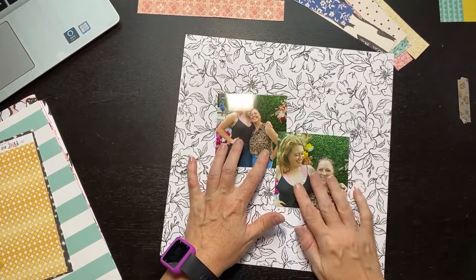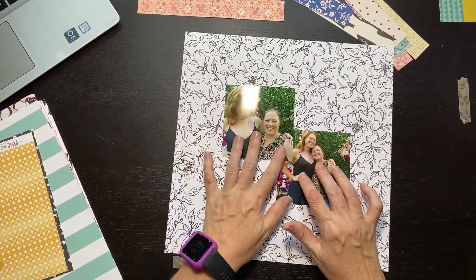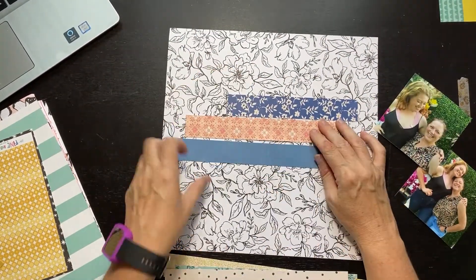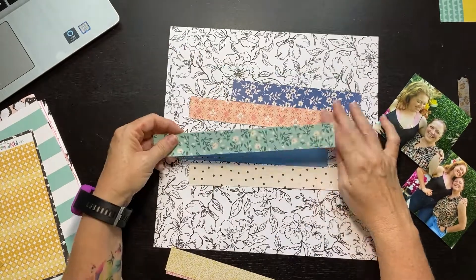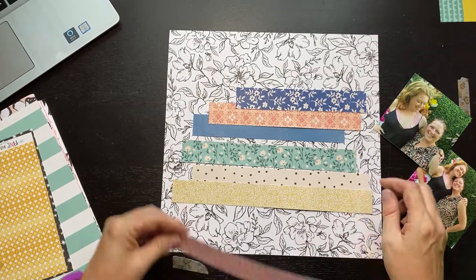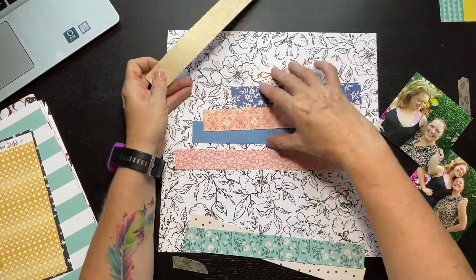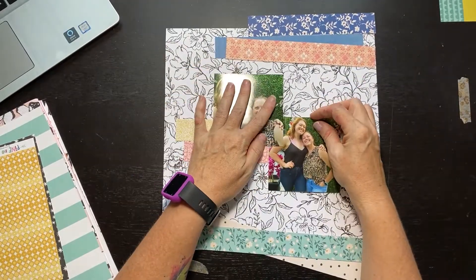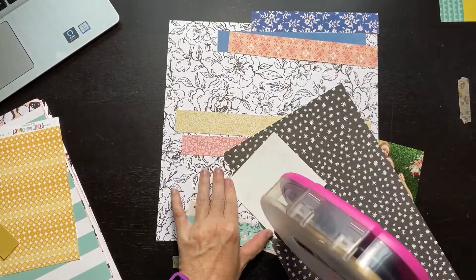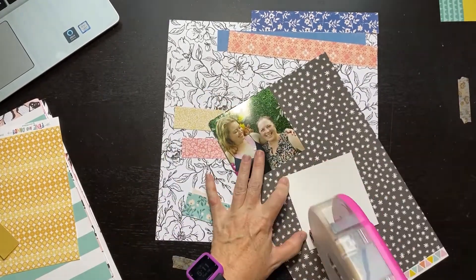Hello, everybody. Thank you so much for joining me today. This is a scrapbook process video of a couple of pictures of me and my daughter. It was the same time, obviously, just a couple different poses. They're not terribly flattering photographs of me — I don't have any makeup on and my hair is pulled back kind of weird. But I really just loved how my daughter was looking down at me, and I thought it was so illustrative of our relationship. Yes, she is that much taller than I am. The child is an Amazon.